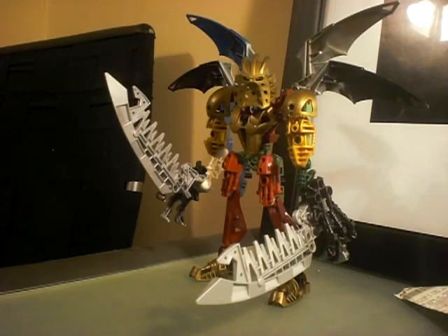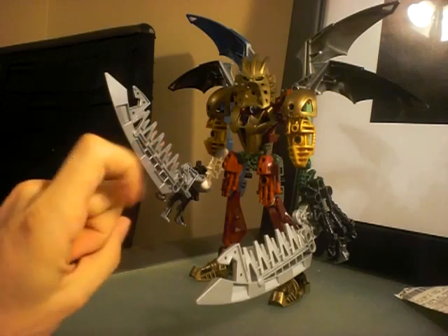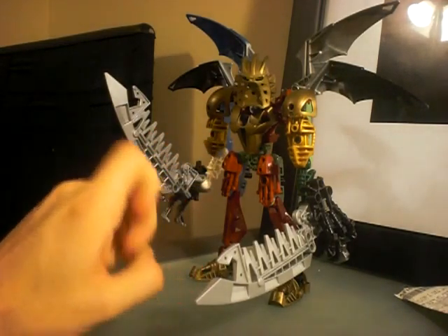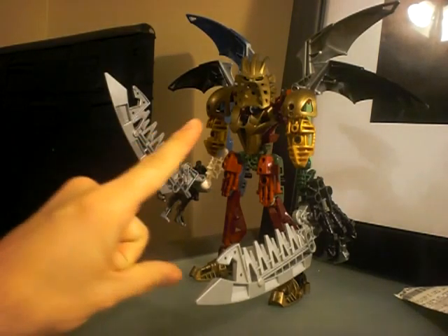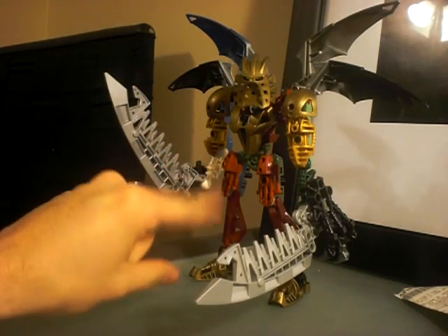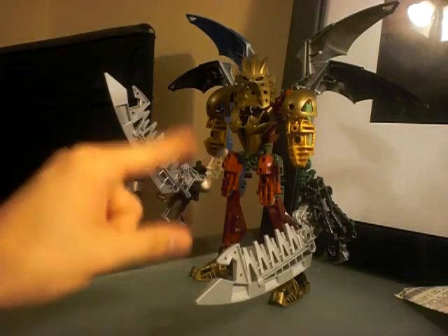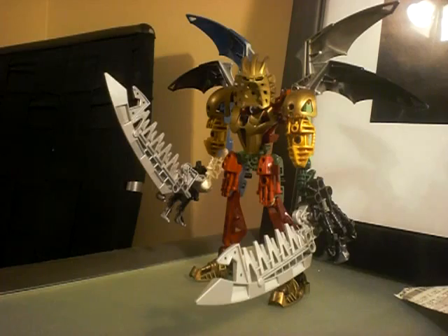At any rate, by the way, if you remember from my Hydroclaw video, I mentioned that he didn't have anybody to combine with. He does now, because I actually found a way to get him to combine with somebody. That's coming soon.